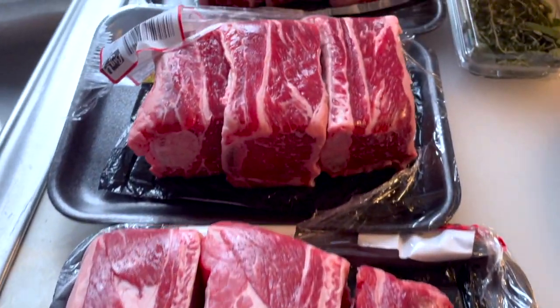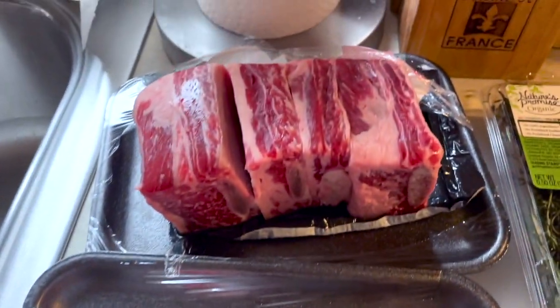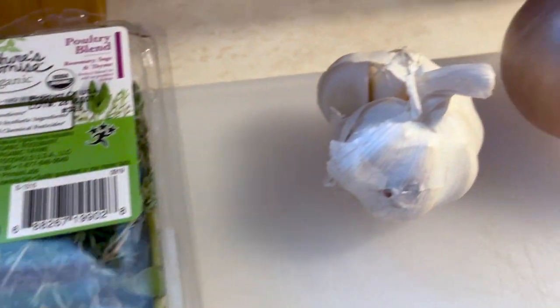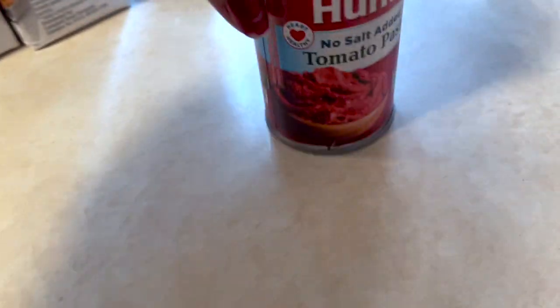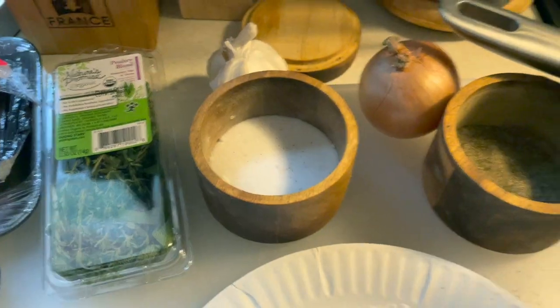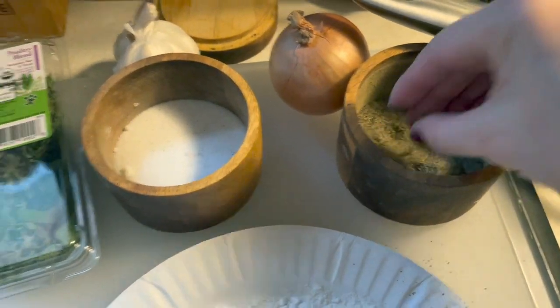Welcome back to the channel! Today we're going to cook some braised short ribs in the slow cooker. We'll need some thyme and rosemary, fresh garlic and onion, flour, a little bit of tomato paste, and beef stock.